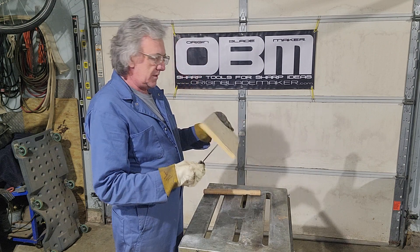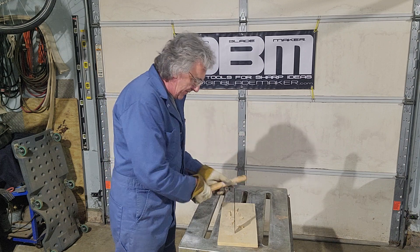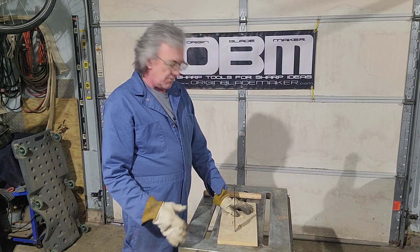It is in there, tip is getting pretty close to coming through. There it is — the tip is just starting to come through to the other side, so it tells me it is in there three quarters of an inch.